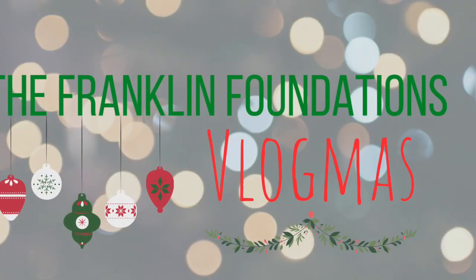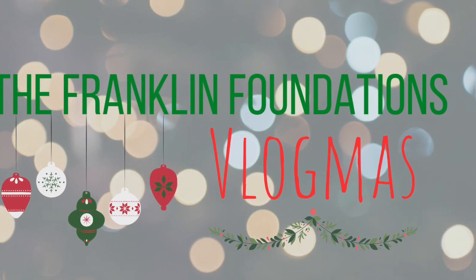Hey you guys and welcome back to another day of Vlogmas. This is the Franklin Foundations. My name is Katie. If you are new, I'm a young mother of three and a wife as well. Here on my channel, I like to share faith-based videos, motherhood videos, wifehood videos, womanhood videos — literally anything that would pertain to the lifestyles of those topics.